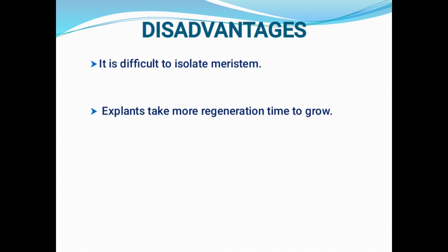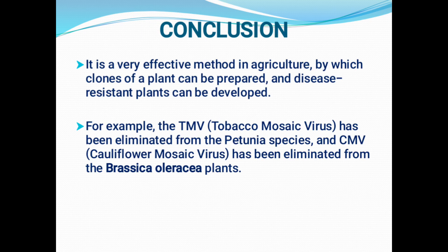But meristem culture or shoot tip culture is a widely applied technique for producing virus-free stocks. Even when different therapies like thermotherapy, cryotherapy, or chemotherapy are applied, the plants cannot sustain and remain susceptible to plant-based viruses. This is the only technique that can effectively control or remove viruses and never allows their multiplication. To conclude: it is a very effective technique in agriculture, and we can produce an innumerable number of clones of plants that are resistant to viruses.